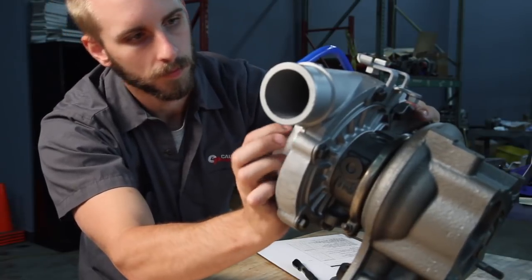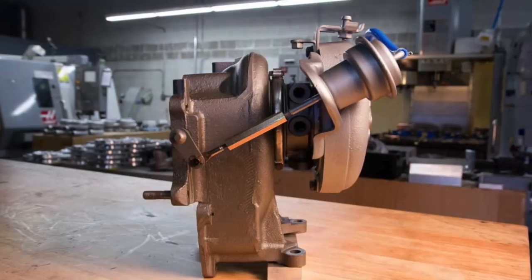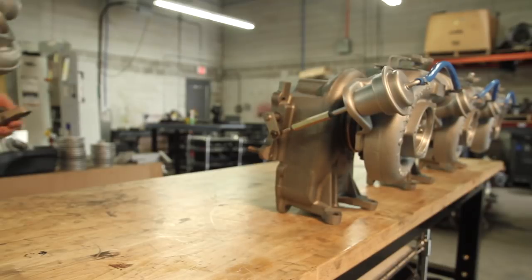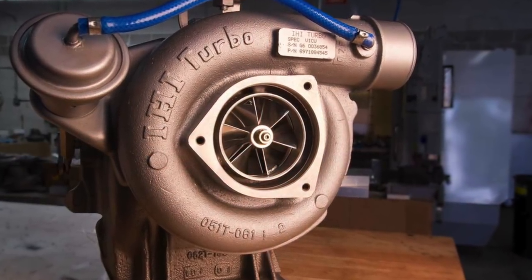Every Stealth turbocharger is inspected and QC'd before it ships — you'll see that sheet in the box. And it's also backed by our Duramax Tuner warranty. The Stealth 64 has been on the market since 2013. The G2 represents everything we've learned along the way, coupled with our in-house manufacturing and quality control, to bring the Stealth 64 to the next level.